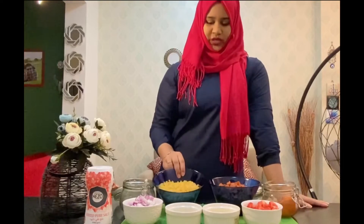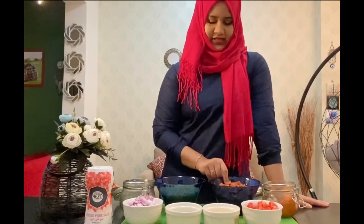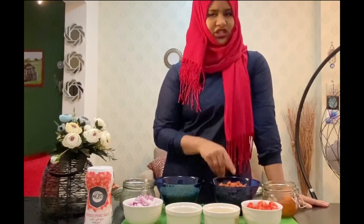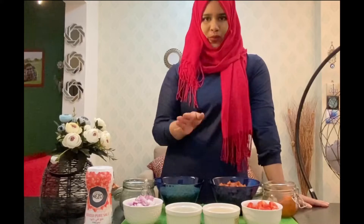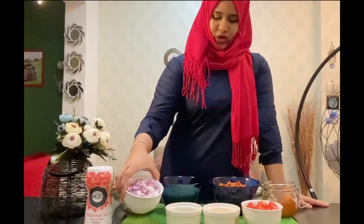I've taken two cups of macaroni — I haven't cooked it yet. I've taken 10 chicken franks, hot and spicy, and cut them into small pieces. You can take any of them; it can be smoked or normal. We'll also need the normal ingredients: two onions chopped into small pieces.